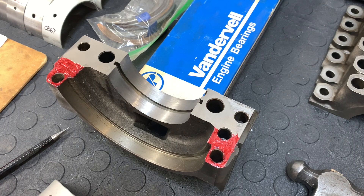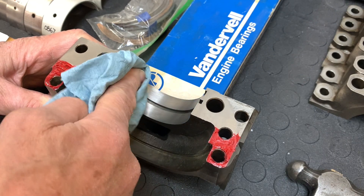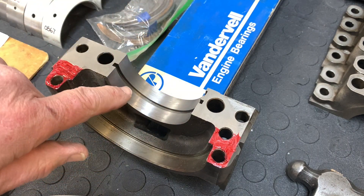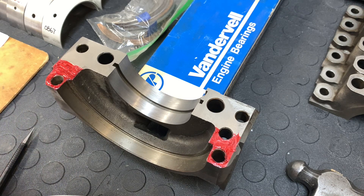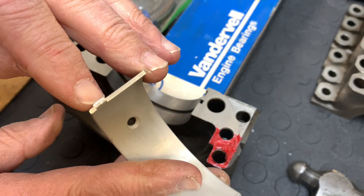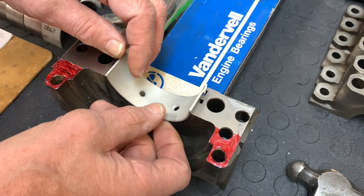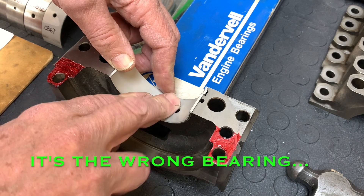Installing the bearings in the bearing caps and also in the block is pretty simple, but there are some things to be careful of. Where the bearing is going to seat, you want to make sure it is scrupulously clean, because any material trapped between the bearing saddle and the bearing itself is going to affect the clearance between the bearing and the crankshaft. You'll notice there's a little tab that fits in the groove — that prevents the bearing from rotating in the block or the cap. Just push it down, make sure it's in straight and seated all the way.